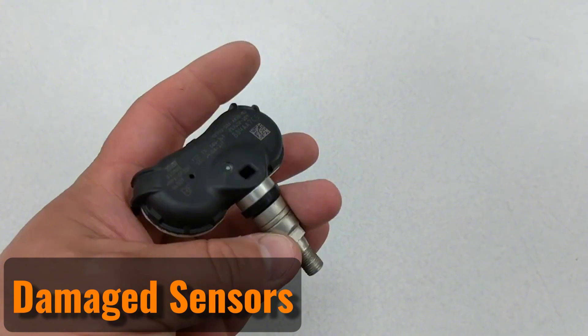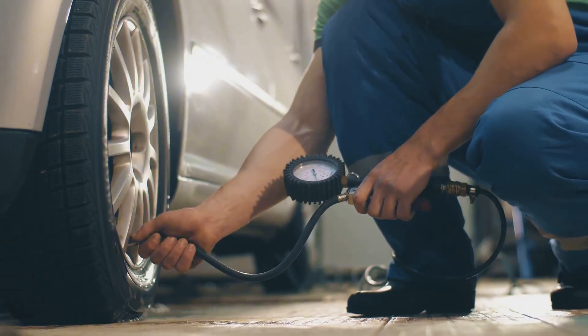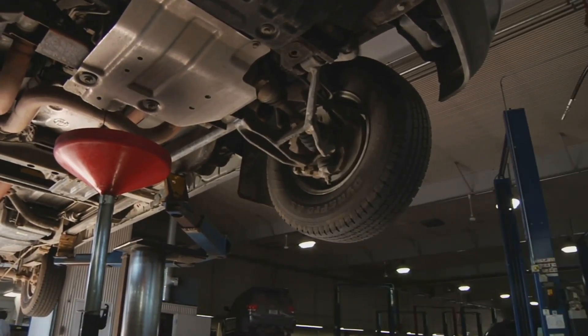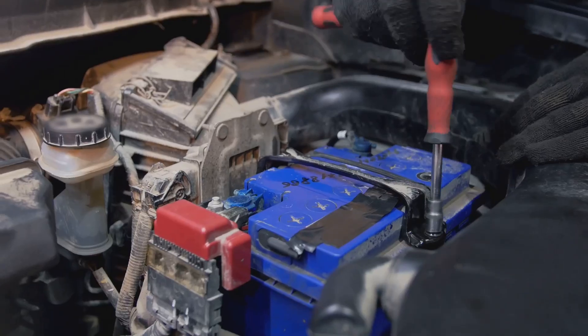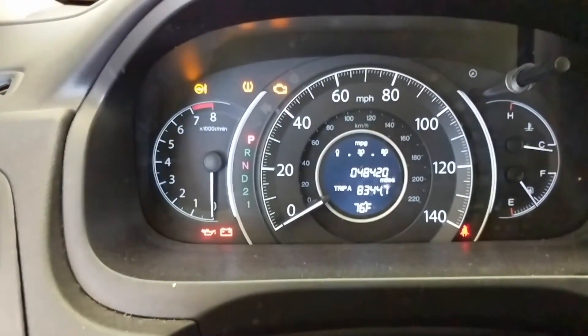If none of the earlier methods solve the problem, it could be because the sensors are damaged and need replacing. Sensors can be harmed during tire changes, brake repairs, oil or filter changes, or even routine tire servicing. They also have built-in batteries that run out after a few years. Depending on your car's make and model, you might need to try specific methods to address the issue.